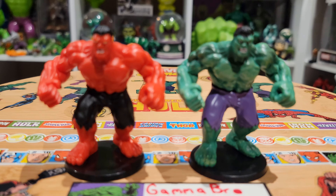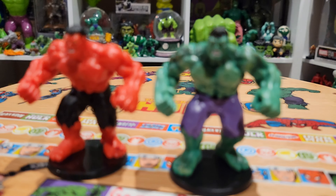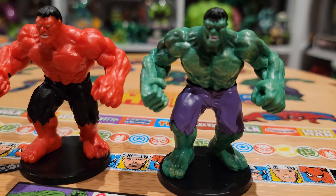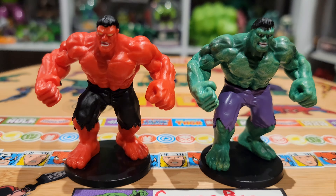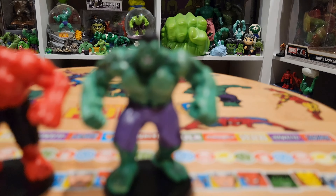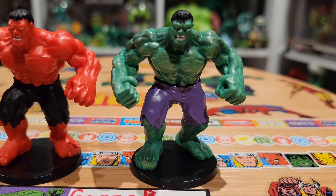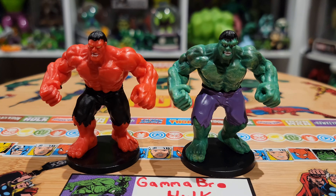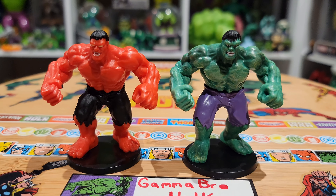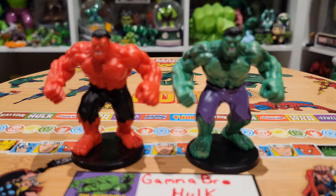I think they're very cool, highly recommend them. You have to get the Red Hulk in the two-pack. They do have a Green Hulk that is just a solid green, similar to this — it doesn't have the wash or the paint differences. Overall you can find them on auction sites for generally cheap, probably like five or six bucks plus shipping. Definitely worth it for the box set. With the Comic-Con box set you're looking at around 20 bucks plus shipping to get the Red Hulk and the special paint on the Green Hulk.